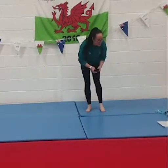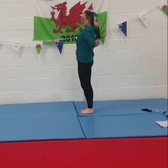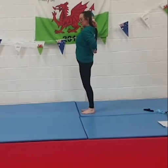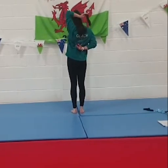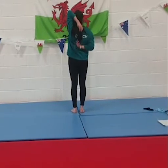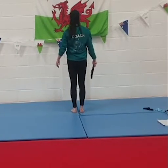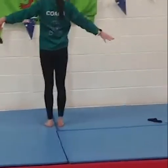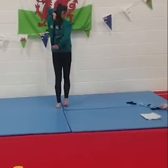Now we're going to use our socks to do some stretching. Get your sock and pass it down behind your back, catch it with the other hand, and pull a little bit so we're stretching our shoulders. Then swap sides with the other hand. See if you can catch your sock the other way and stretch on the top side again. Change and stretch again. Well done — give your shoulders a little shake.